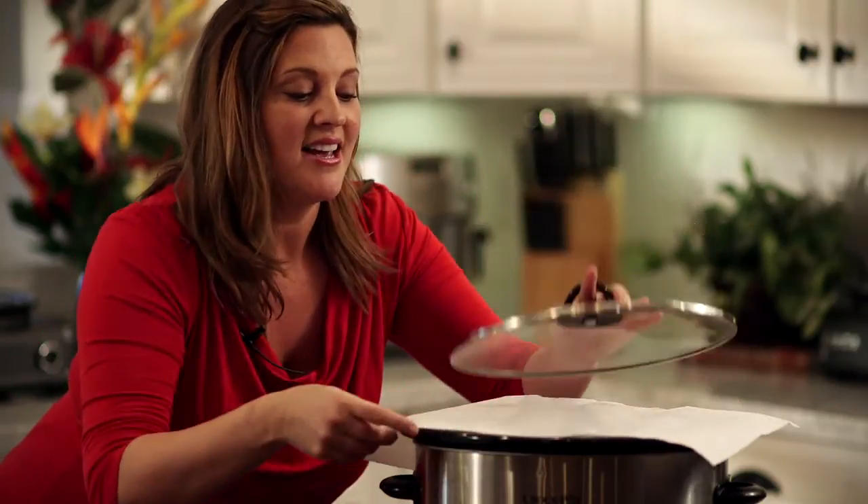Hey everyone, it's Jenn Baer from GetCrock.com with a simple slow cooking tip for you. If you're crocking breakfast or dessert and you want to keep the condensation off of your food, just place a paper towel underneath your lid and you'll keep the flavor in and the moisture out.